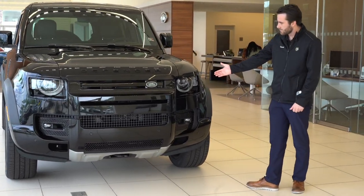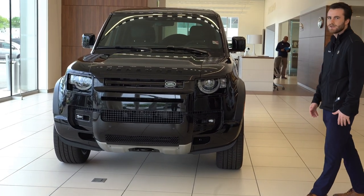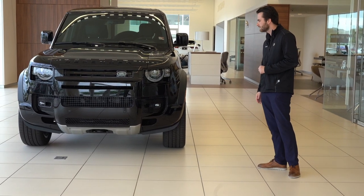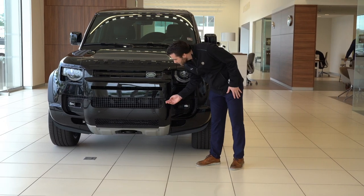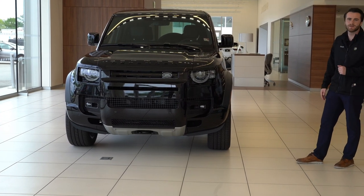Here we have our upgraded premium LED headlights, as well as our fog lights. The headlights are equipped with auto high beam assist, so at nighttime if somebody is coming towards you, your high beams will dim and then reactivate as they need to. The lower front bumper is painted in the gloss black — you can get that in silver or brushed metal, but this one is in the gloss black.